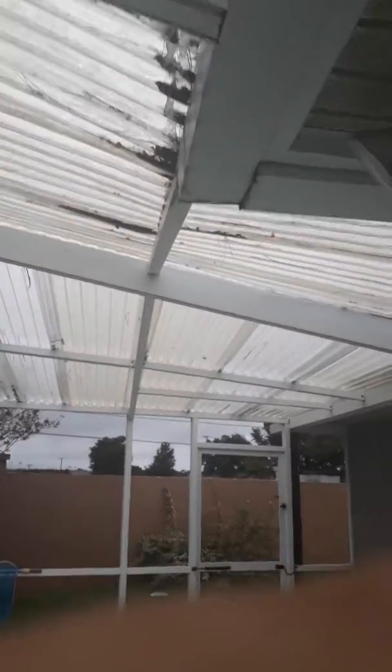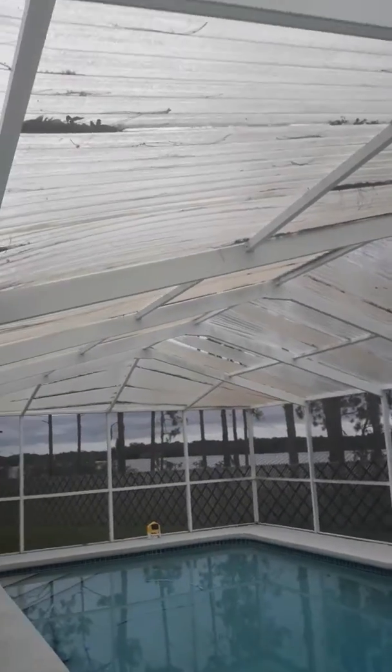The whole pool enclosure — all of that has to be taken off and replaced with screens. I was just told by the guy that does my pool that whoever does these screens, they could be a handyman, but to be done right, this is like an art and it has to be done super, super tight.